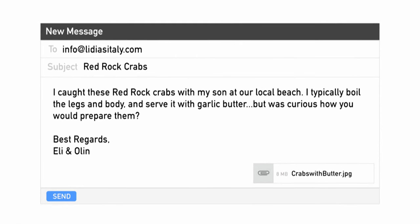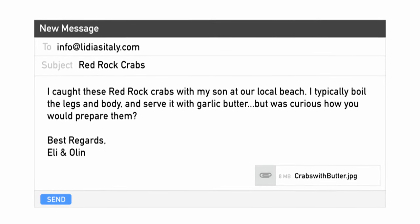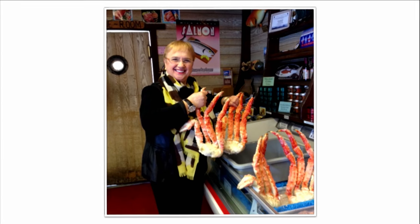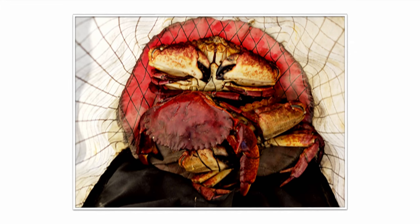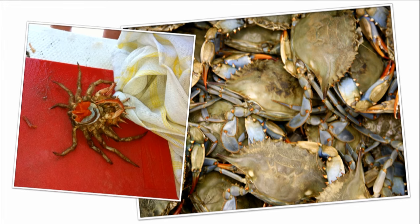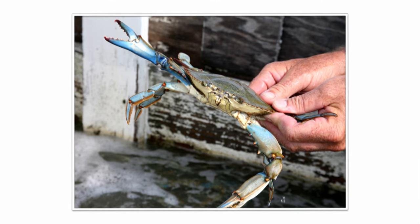Here I have another email — keep them coming. Eli and Olin have sent a photo in, and here's what they say: 'I caught these red rock crabs with my son at our local beach. I typically boil the legs and body and serve it with garlic butter, but was curious how you would prepare them.' I love crabs — I used to go crabbing all the time. On the rocks, we used to chase the crabs because they hide very quickly. This looks like a beautiful crab — a big one. You have two here. You can make a great pasta sauce from these. You have to clean them: pull up the cap, and underneath you find the gills. You remove those gills and the head — that's usually where the digestive tract ends. Cut that out, then break the body in half, and you make sauce.